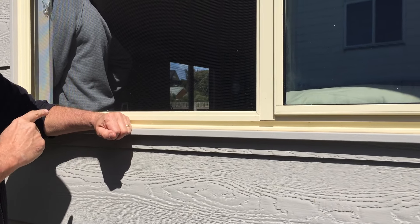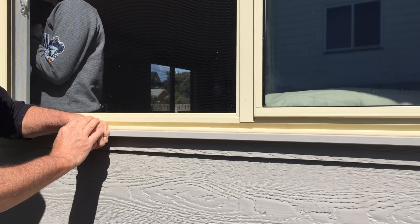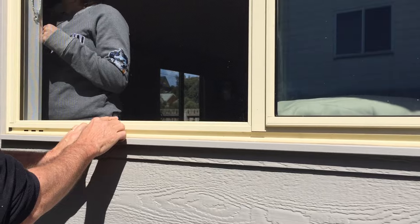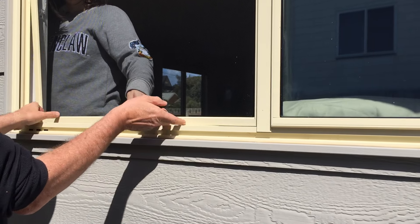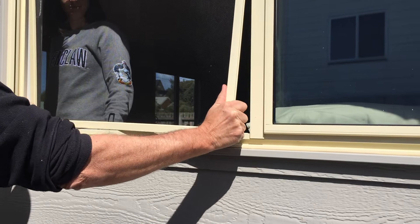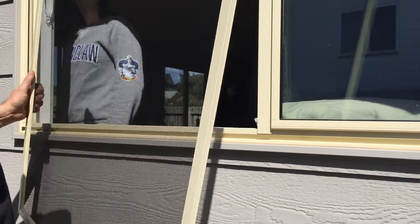One of my favorite jobs around the house is cleaning windows. The most exciting part of that is removing and reinstalling the fly wire screens, which is quite difficult. I'll show you how I do it. First I get an assistant from inside to lift the flyer, move it in, slight twist and out it comes.